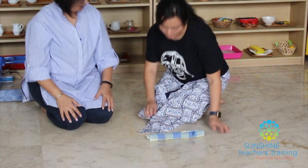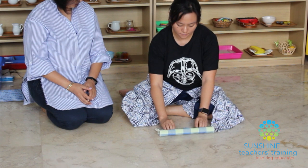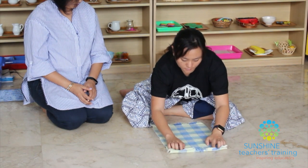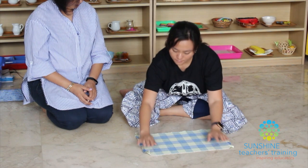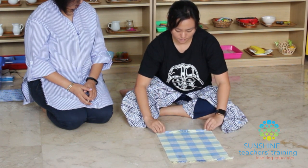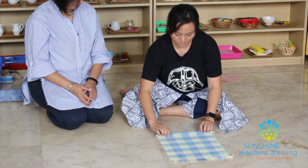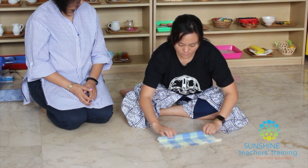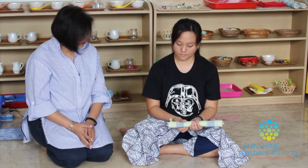Would you like to try? Yardian, today you have learned how to unroll and roll a mat.